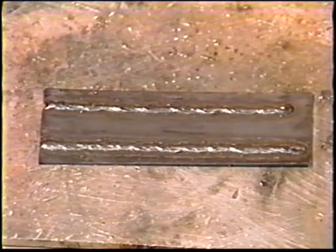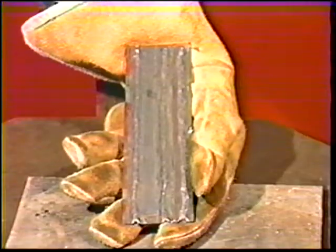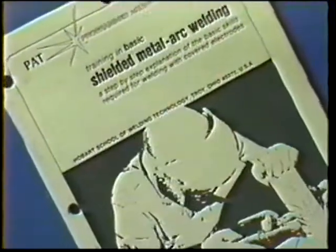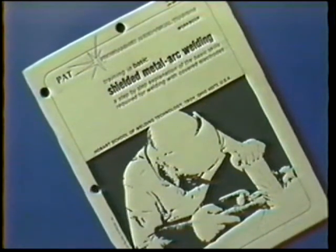The objective of this job practice is to deposit quality welds on very light gauge metal. Follow the general procedure steps. Use proper clothing, tools, and eye protection. The materials and power source settings for this exercise are listed in your workbook.